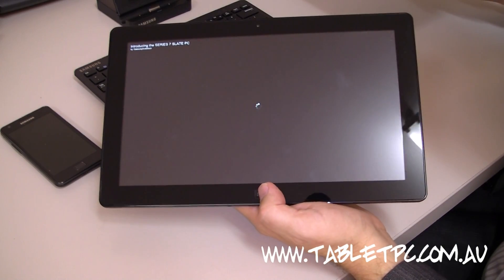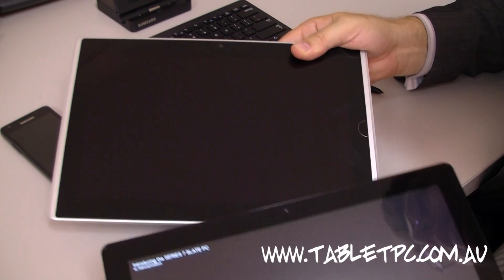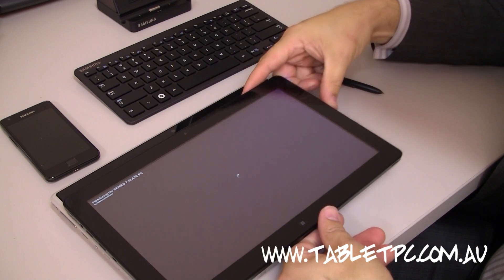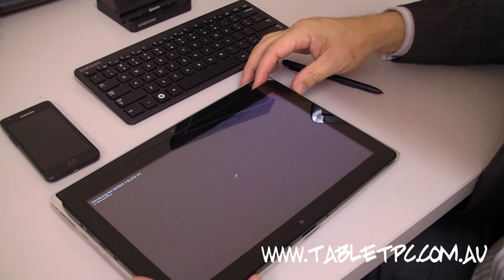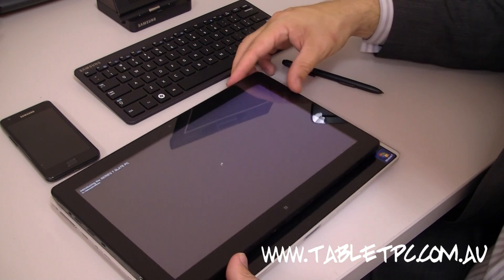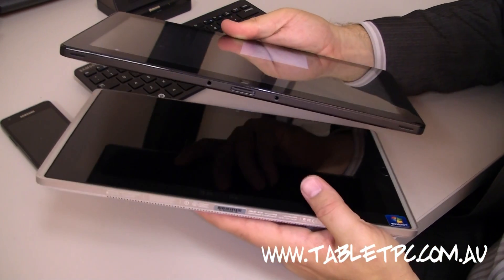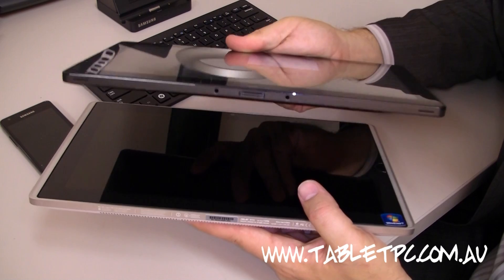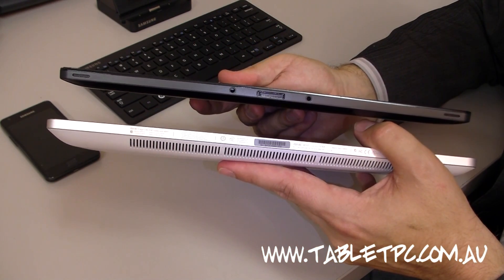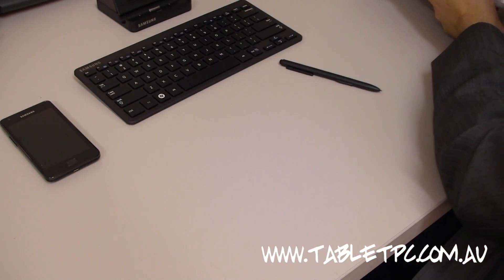Just to give you a comparison, here is the ASUS EP121 against the Samsung Slate. You can see how big it is in relative size — the ASUS has a much bigger screen at 12 inches, while the Samsung has an 11-inch screen, so it is a fair bit smaller. The key feature is the thickness: the Samsung is a lot thinner, and also a lot lighter, and that's really what we see changing in these devices.